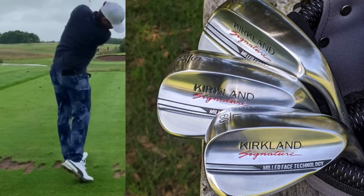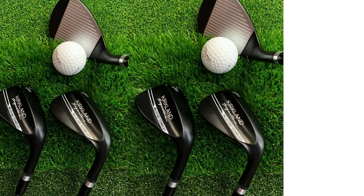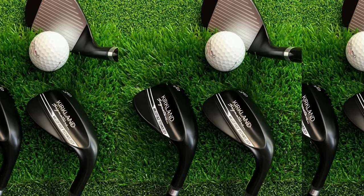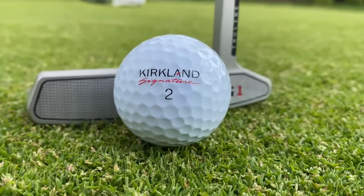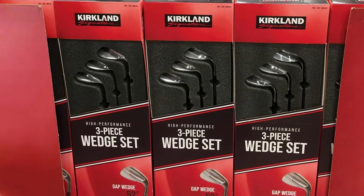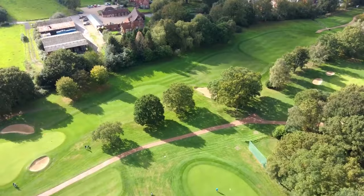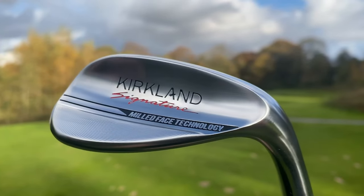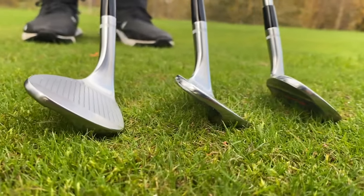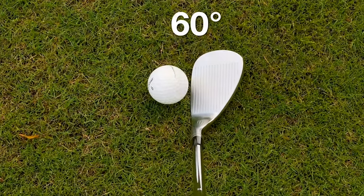How does this configuration compare to other wedge sets on the market? The 52, 56, and 60 degree setup is pretty common amongst golfers that I play with. I game a set of Callaway Mac Daddy wedges in the exact same lofts and bounce angles offered by the Kirkland Set. My pitching wedge is 48 degrees so the wedges fit my bag nicely in 4 degree increments. I know some golfers who like their wedges with 50, 54, and 58 degrees of loft, either to match their irons or get consistent gapping. Unfortunately, the set is only available in a standard 52, 56, and 60 setup, so if you prefer a 58 degree lob wedge you're out of luck.